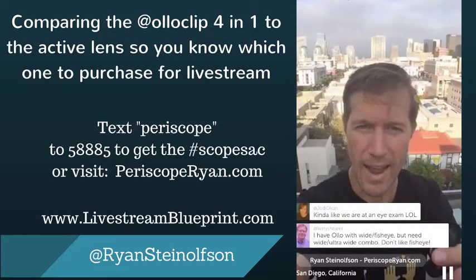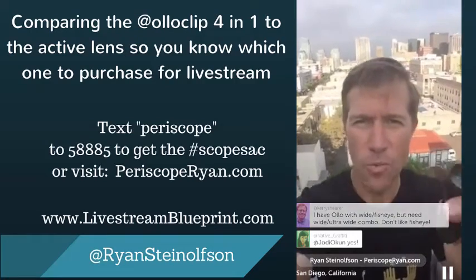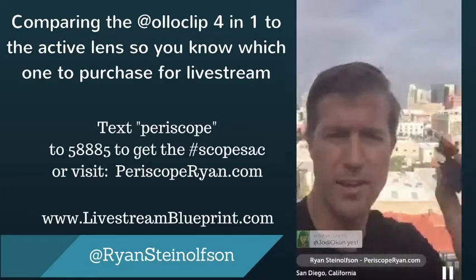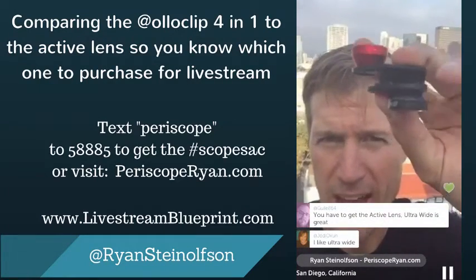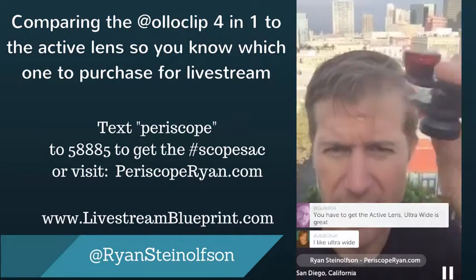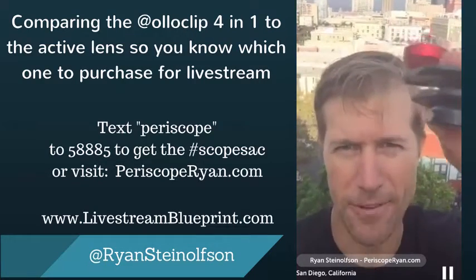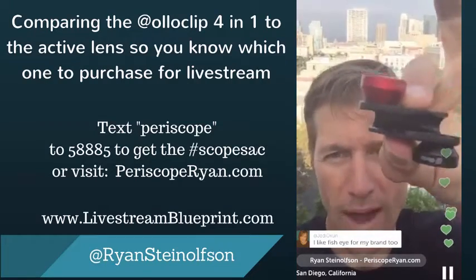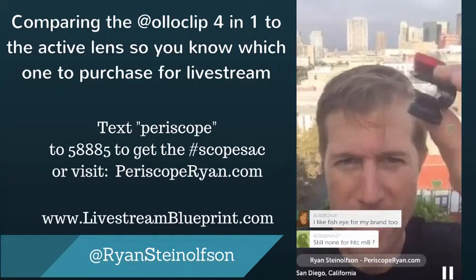Someone mentioned having the OLED with the wide-angle fisheye but needing the ultra-wide combo and not liking the fisheye. This is exactly why I specifically asked Patrick to come up with this particular lens — as far as I know, it's one of a kind. It's got the fisheye and the ultra-wide: the fisheye from the four-in-one and the ultra-wide from the active lens. You have to get the active lens — the ultra-wide is great. You can see the difference.